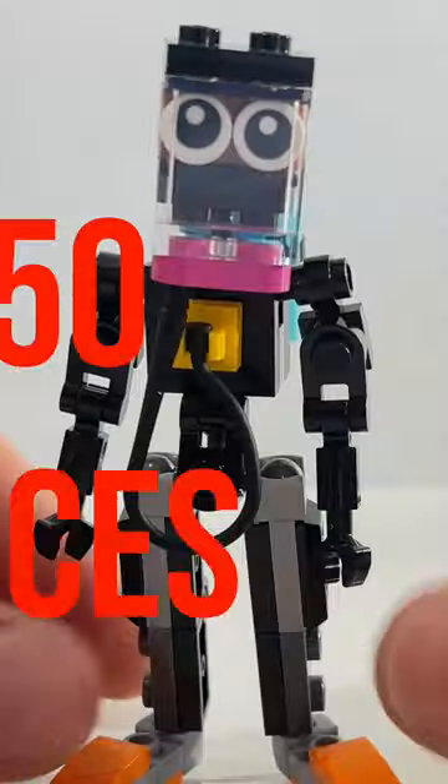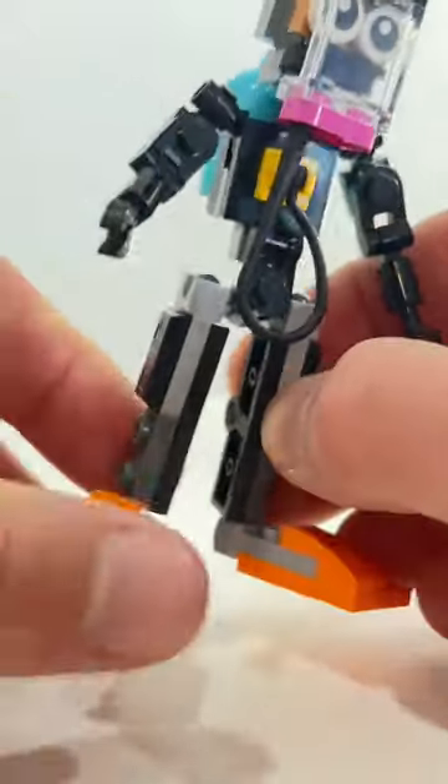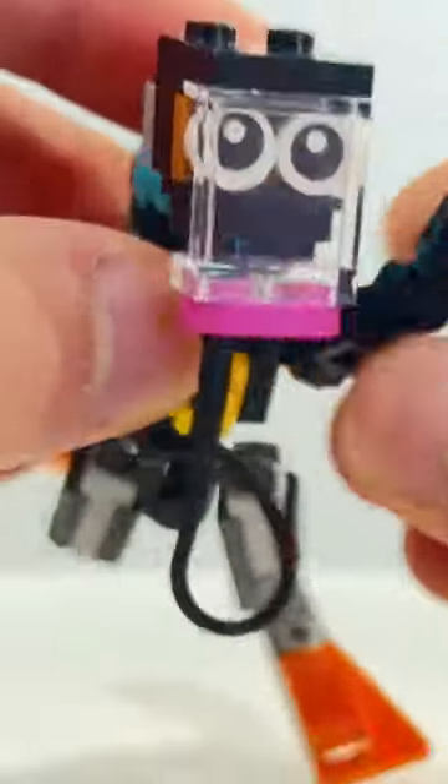Check out this scuba diver I built with fewer than 50 pieces. It's super posable — it's got shoulder joints, knee joints, feet joints, even a joint in the torso. I was especially happy with this mask idea for the face, with a clear piece covering over the eyes.